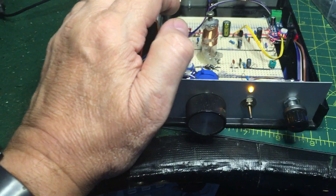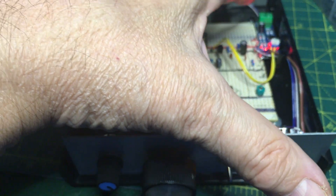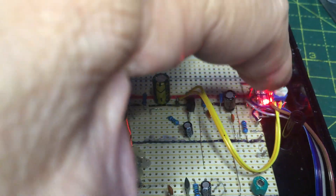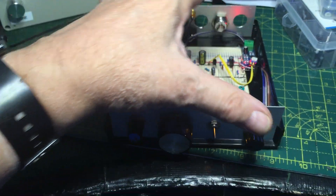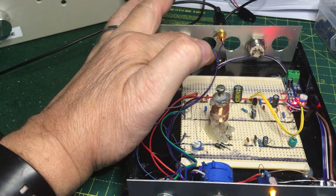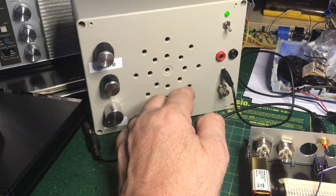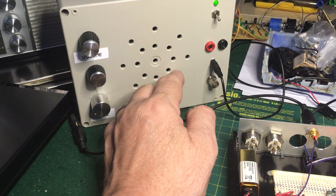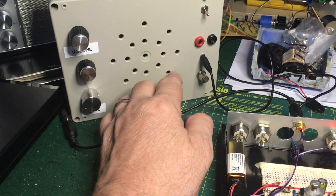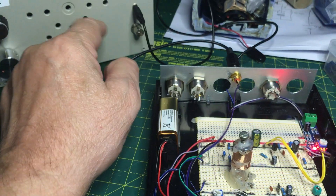I also added a little LM386 amplifier preamp, which goes to the jack socket on the back. And that feeds my bench amplifier I made - a test amp. That's got a preamp in there, the same amplifier as that one in there as well.